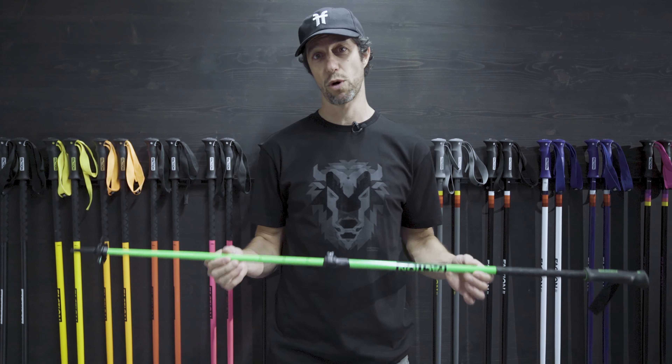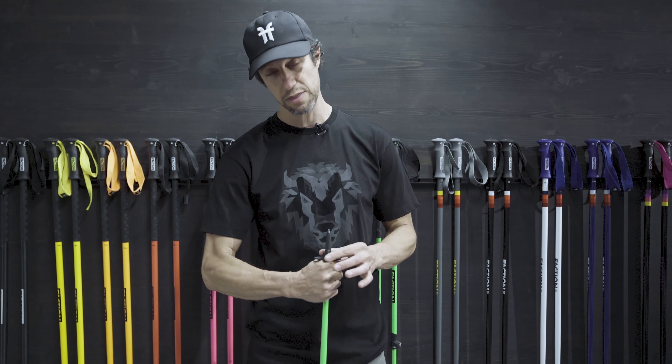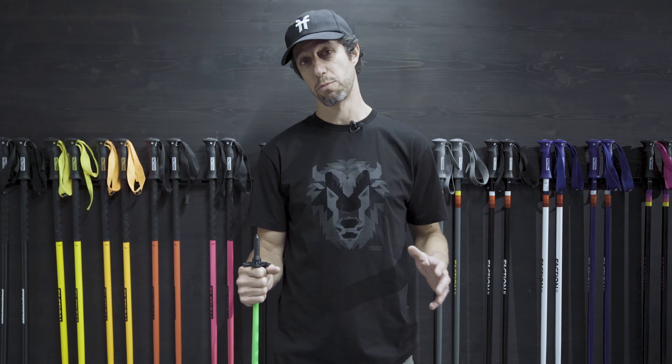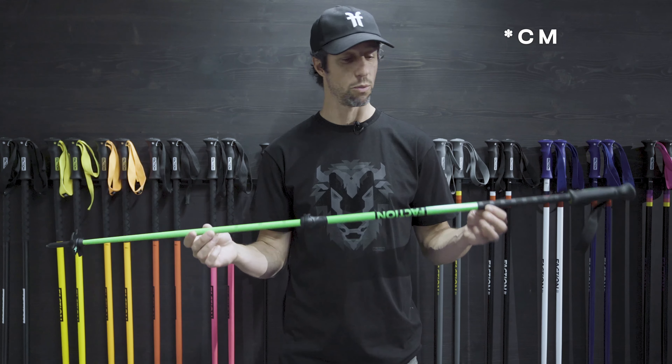So when you're buying a pole, what you want to do is imagine that you're taking a pole upside down and putting it on the ground, grabbing underneath the basket, and putting your arm at a 90 degree angle. That's going to give you the length of your pole. For me, it's 125 — I measure 180 in height, and my pole would be 125.